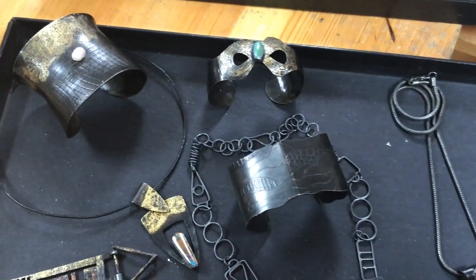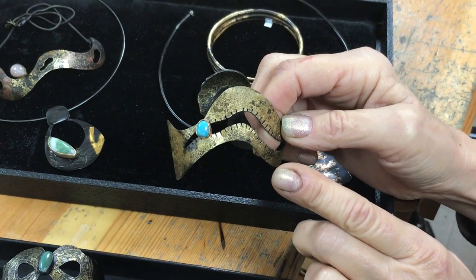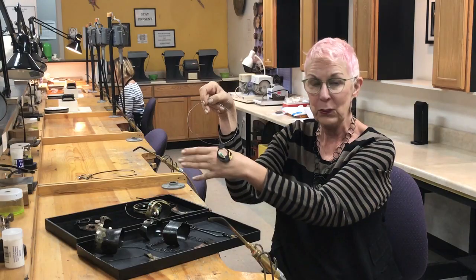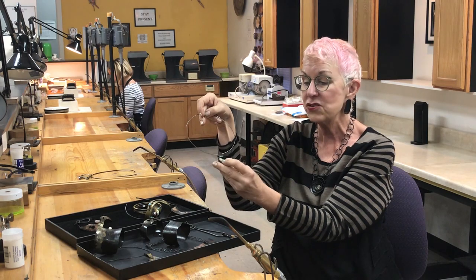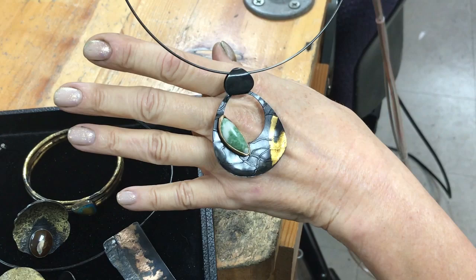This is an example showing gold that's actually been melted — it's actually been fused to the steel. We'll also cover keum-boo, where the gold is applied using a gold foil. If you've ever done keum-boo, you will be thrilled to see how it works with steel.